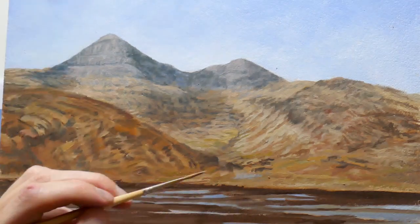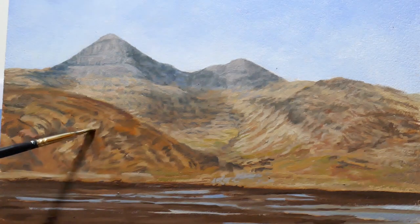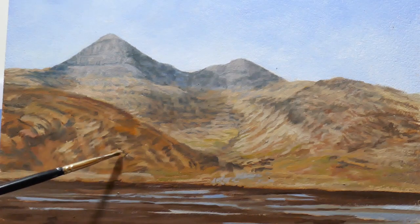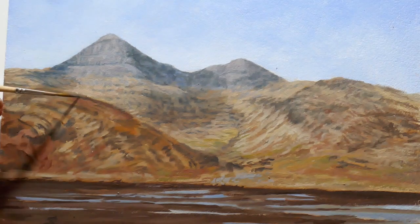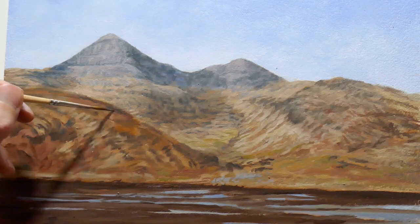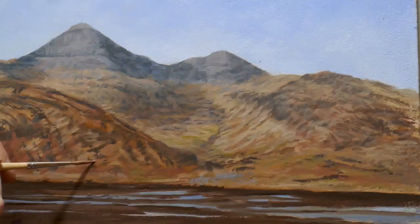I turn my attention now to the hillside on the opposite side. I actually start with the more foreground parts here, using that yellow ochre mix again to show the areas capturing the low angle light. Similarly, I'm using darker tones to put in the rock layers — burnt umber and French ultramarine, and also sometimes a bit of burnt sienna.